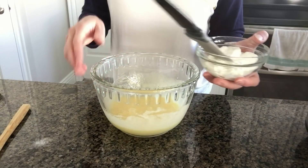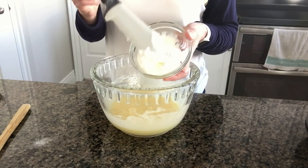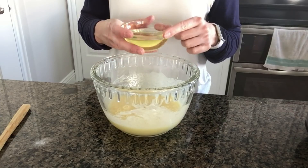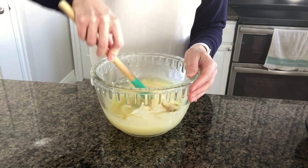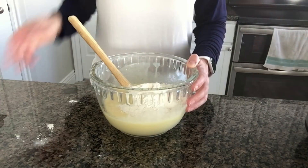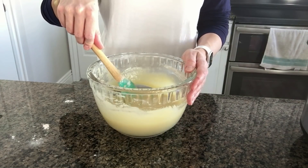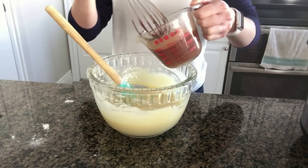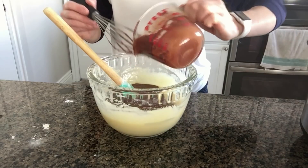After that's whisked up very well, add in some Greek yogurt — a half a cup. You can also use sour cream if you don't have Greek yogurt. Then add in a half a cup of canola oil or vegetable oil and a teaspoon of vanilla. Stir that up. Now add in one-and-one-third cups of all-purpose flour and mix that for two minutes. Once stirred, add in your cocoa mixture with the water you mixed earlier and mix this for three minutes.